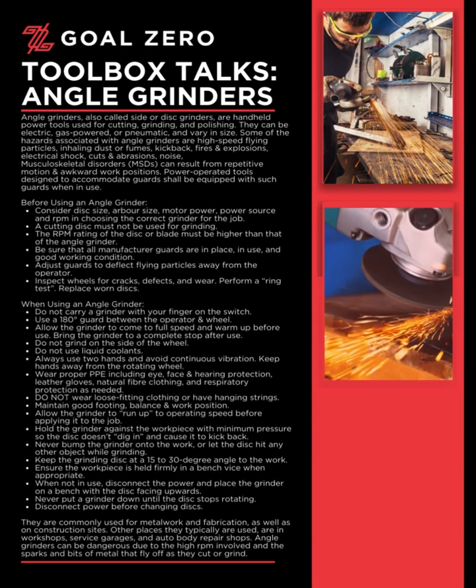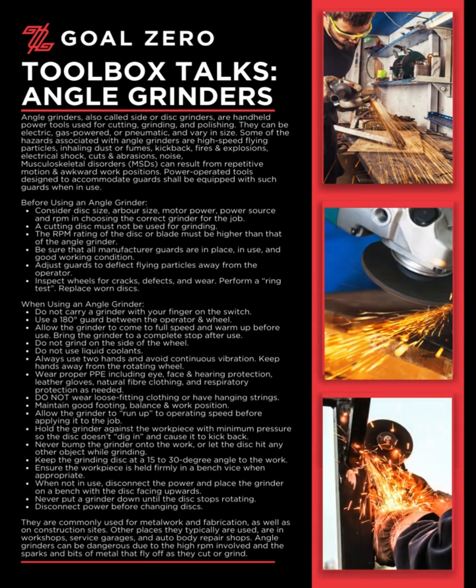Welcome to the Goal Zero Toolbox Talk series. Today's Toolbox Talk: Angle Grinders.